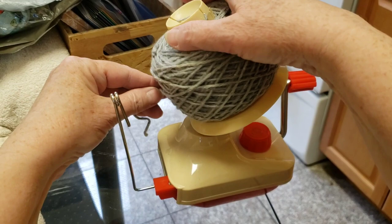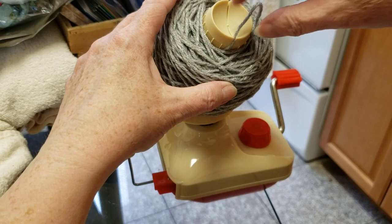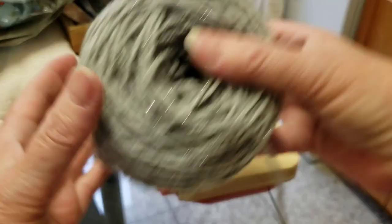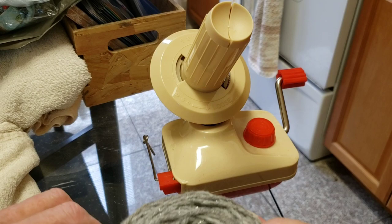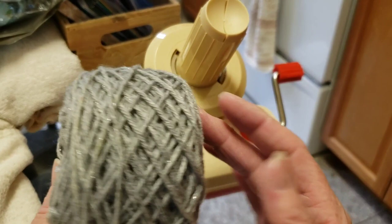I'm just going to tuck the yarn end under. Just pull it off. That thing fell over, but it's not a bad looking cake. It works really well — it works very well. It's not too noisy and I like it.